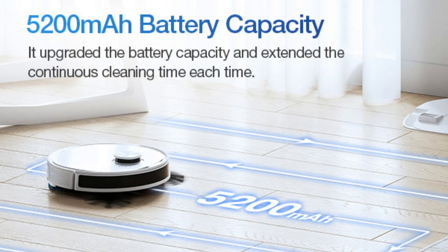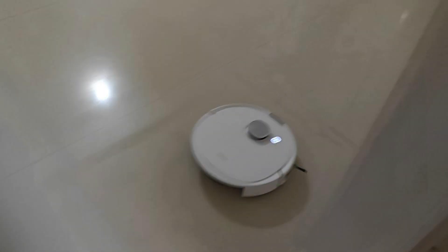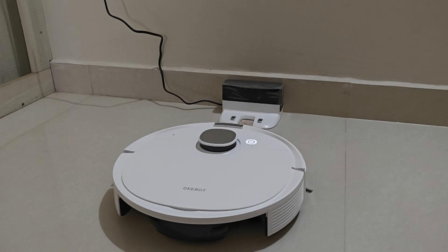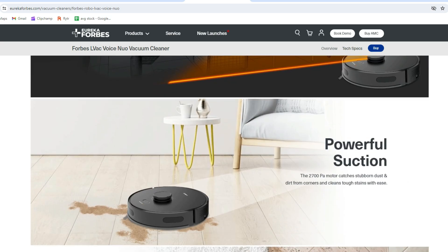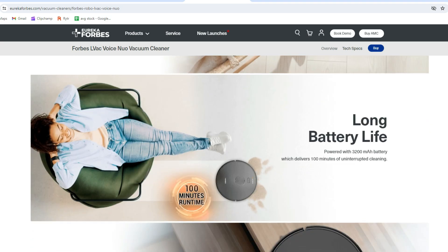Second, long battery life — the 5200 mAh battery allows the Deebot N10 to clean for up to 330 minutes on quiet mode on a single charge, enough to clean most homes in one go. While the Eureka Forbes LWac offers 3D laser mapping — absent in the N10 — it has lower suction power at 2700 Pa and a shorter battery life of 3200 mAh. So I decided to go with the Deebot N10.